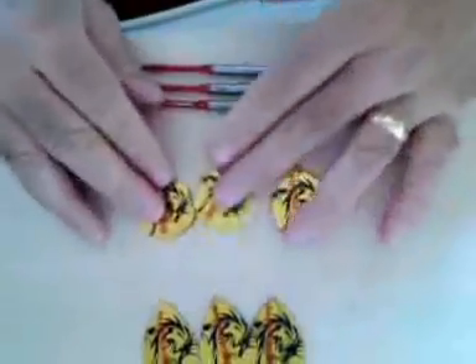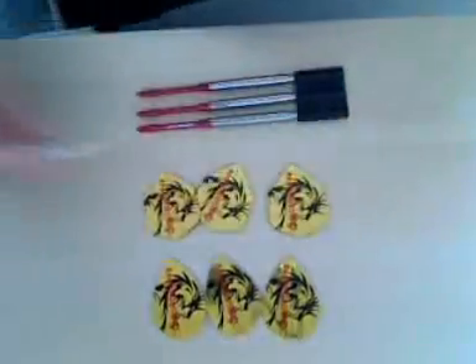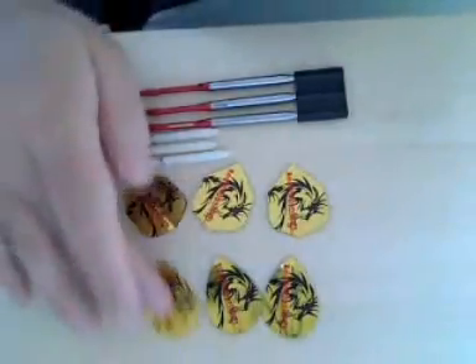For your money you get a set of darts, a set of aluminum stems, a set of nylon stems fully equipped with rings, your kites, your pairs, and your Trifold wallet. Very good.